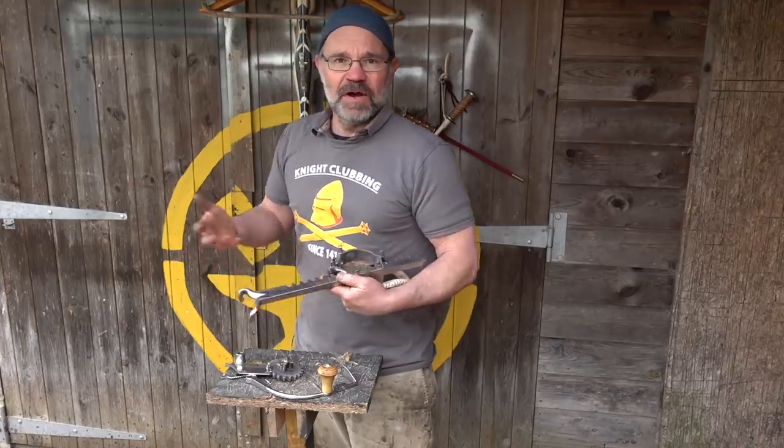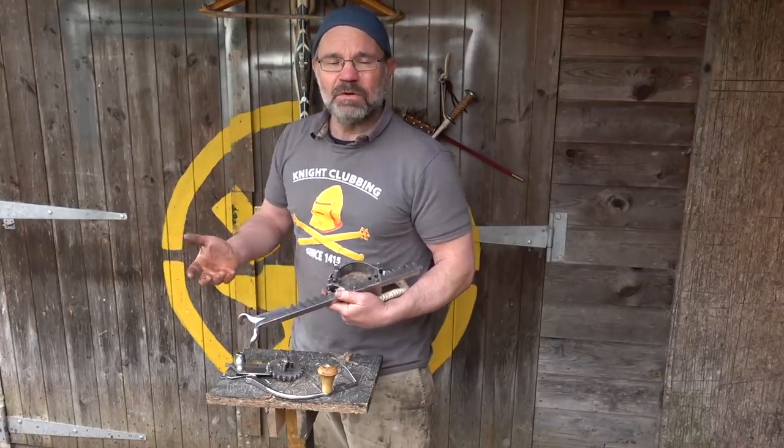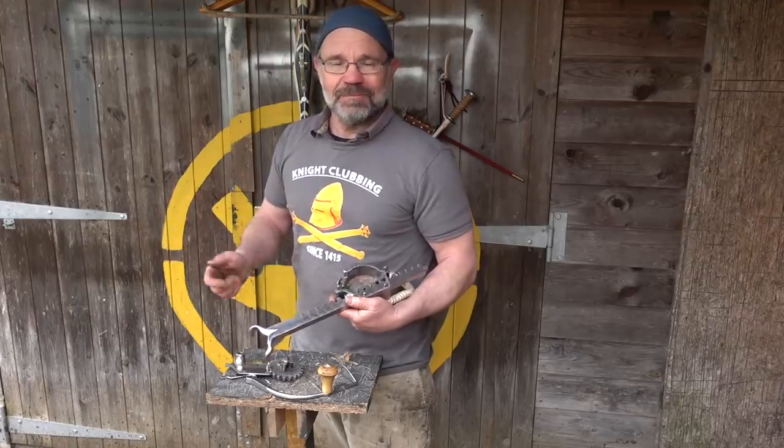That's the end of our 15th century hunting war crossbow — I hope you like it. I'll see you again.